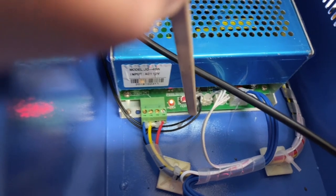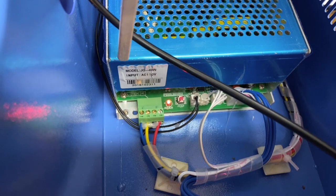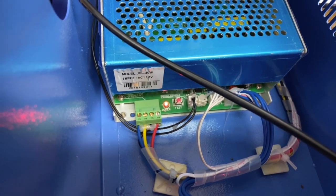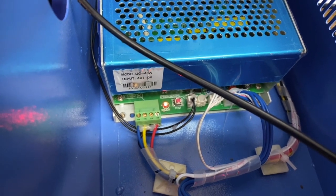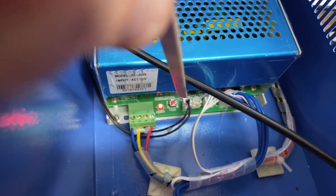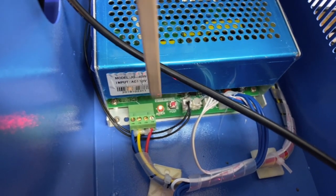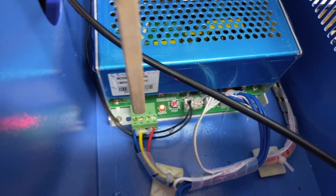So the problem is this little switch here with these black wires — something has gone haywire, either the indicator or the switch is not working correctly, and that's why the laser is not firing. They suggested taking this off and getting a jumper — like this but without the cables — and putting it down in there, which would bypass it, basically telling the board 'everything's working properly, go ahead and fire the laser.'